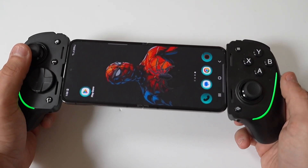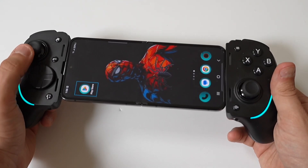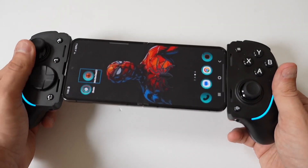To make this happen, first grab a compatible phone. The Razer Kishi Ultra supports both Android and iOS devices. Ensure your phone is compatible and has enough battery charge.